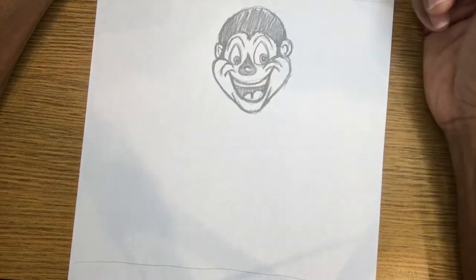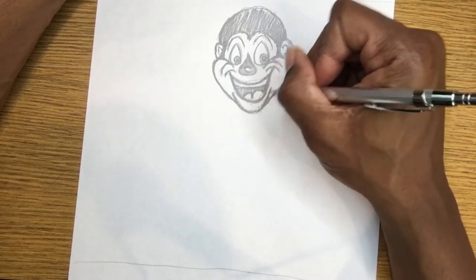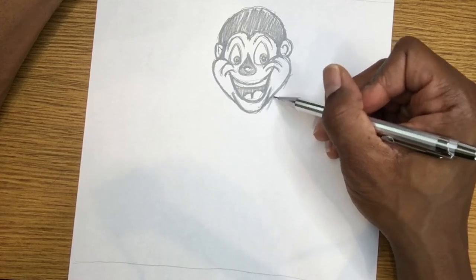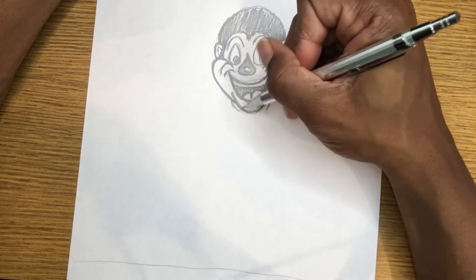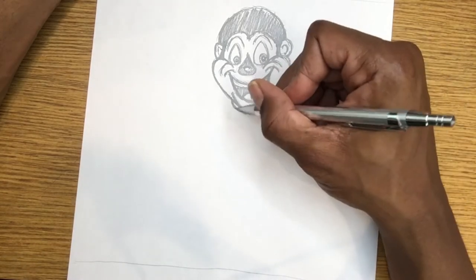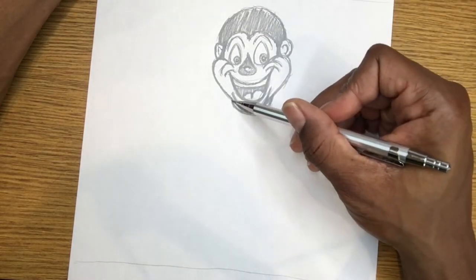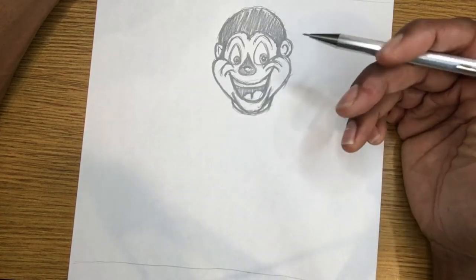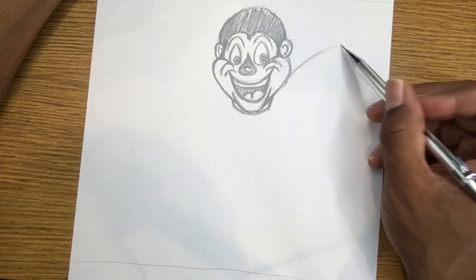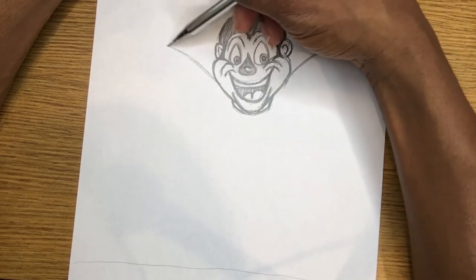Now we've got him in there — he looks excited to be a part of the world. Now we're gonna go ahead and bring him a base with an actual body itself. I'll do something really simple that'll be easy for you to follow along with. I'm gonna establish him with a neck — many cartoon characters usually go with a really skinny thin neck, but I'm gonna give this guy a little bit of weight to his body and his neck.